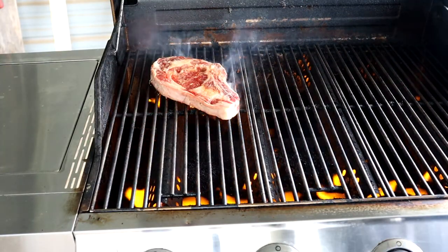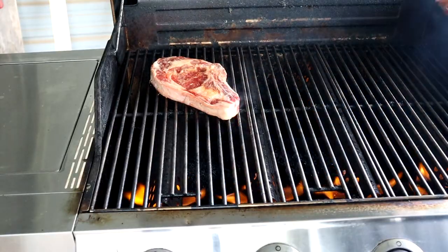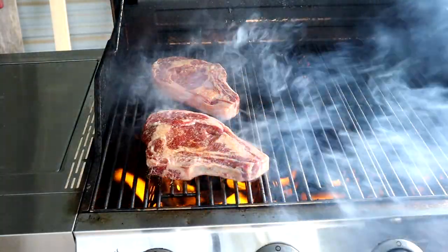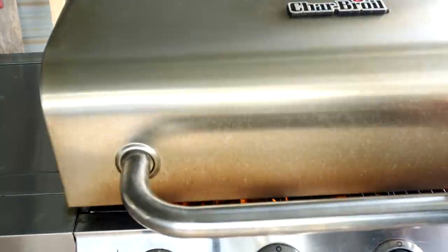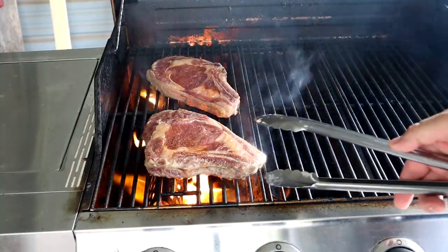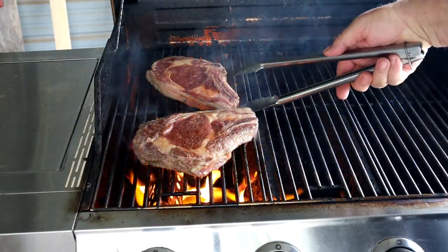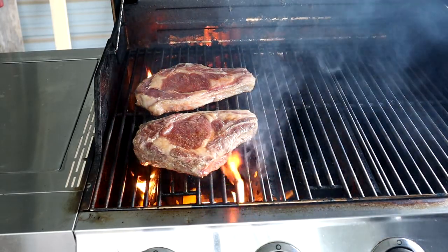We got these ribeyes ready by rubbing bacon grease on each side, then added the old favorite SPG and a little bit of Lowry's seasoning. The grill was heated up to about 600 degrees on high, lid closed. We set the ribeyes on there, let them sit for a few minutes, then rotated them a little bit to get some good grill marks.